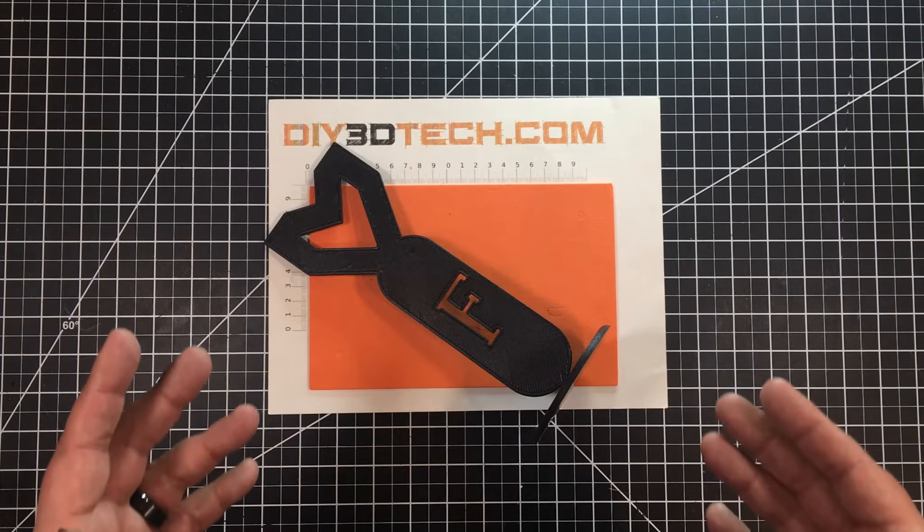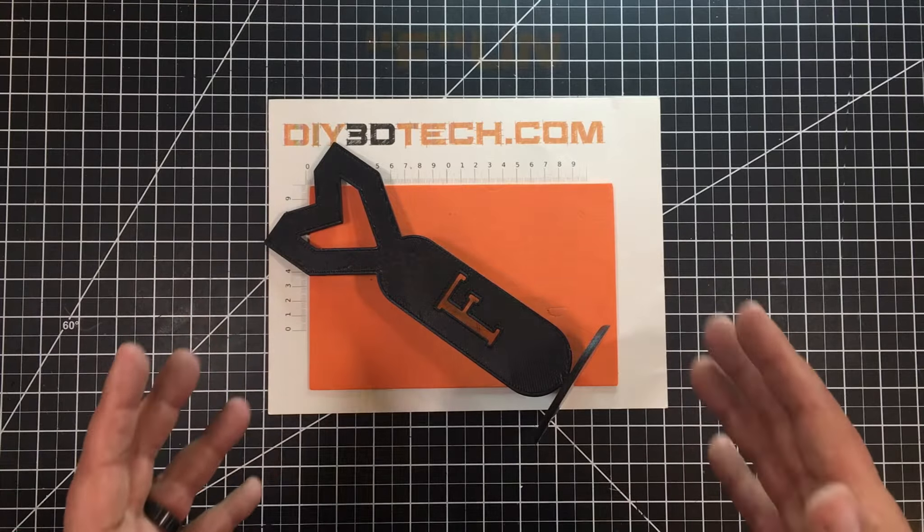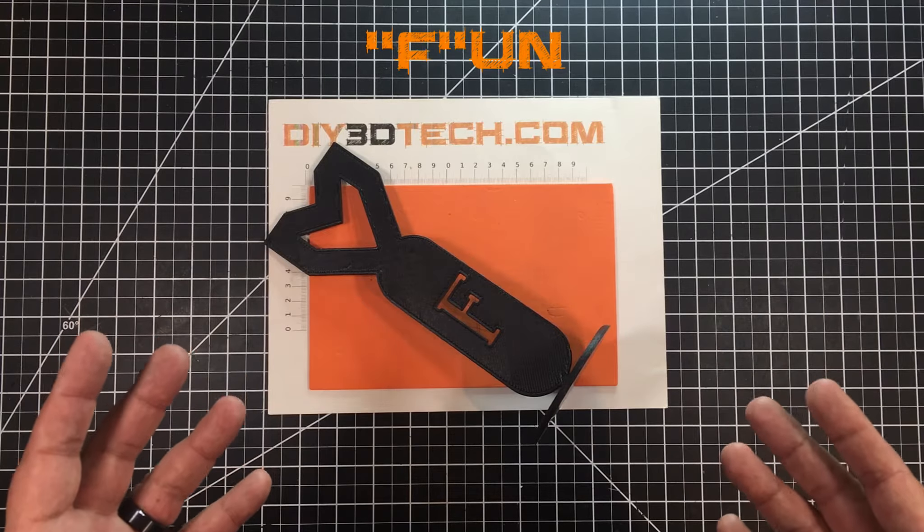Welcome to this episode of Design Talk by DIY3Dtech.com. Typically I cover practical designs, but I figured this time I'm going to have a little bit of fun.